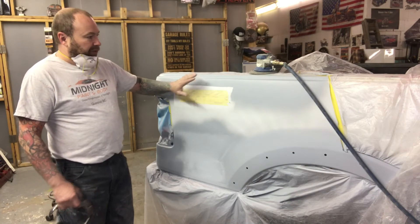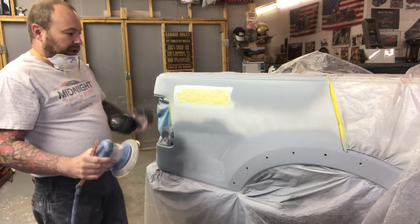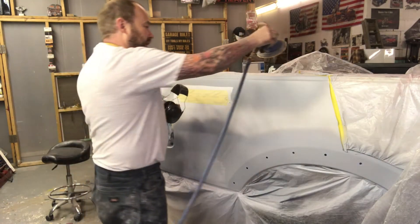Machine sanding is fine for that. I use a finishing sander — this is a Hutchinson sander, I've had it for many years, it works really well. You want to keep that sander as flat as you can to the panel — you don't want to dig into the edge.